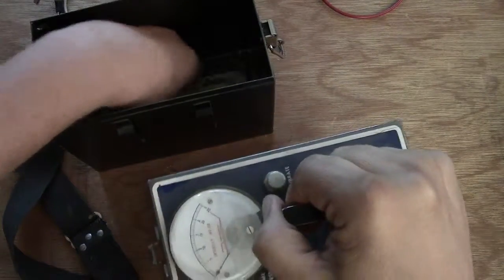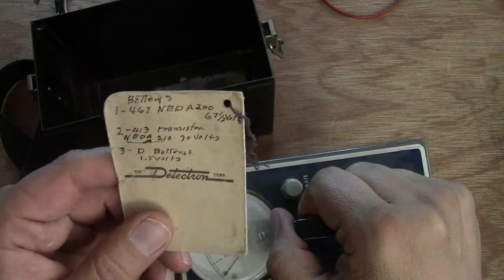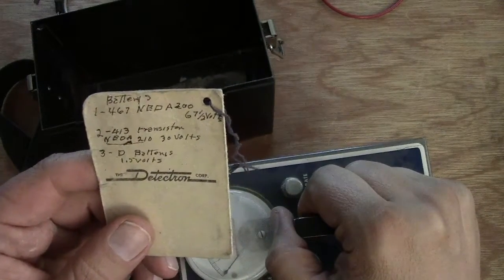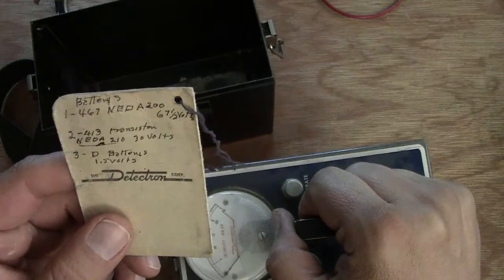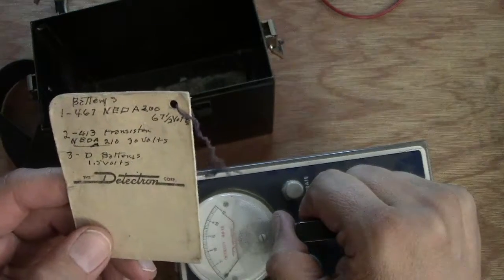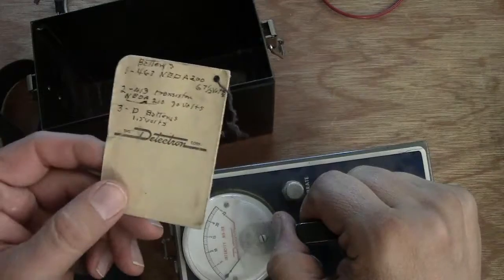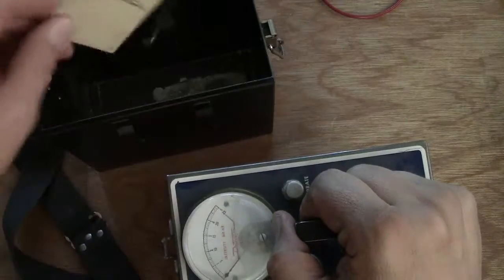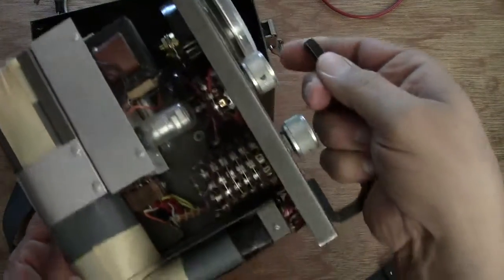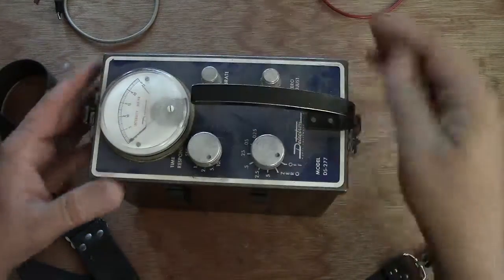Down at the bottom there's a couple of notes in this box. The first one says we need 67 volts. The second is a 30-volt battery, and the last are D batteries at 1.5 volts. So I really know nothing about Geiger counters — it's kind of ironic since I grew up in Los Alamos. I mean, I know what they do: they sense radiation.